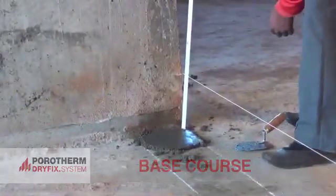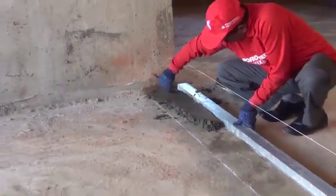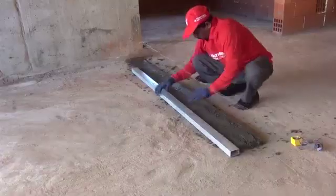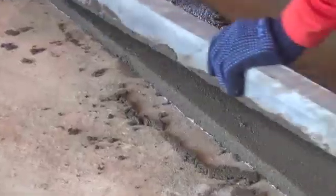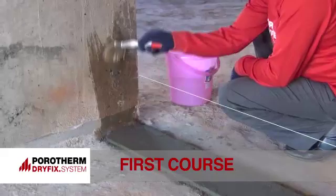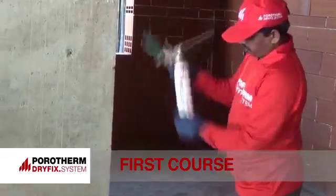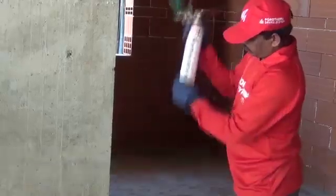Simultaneously, a base course is prepared using sand and cement mortar in a one-to-four proportion — one part cement to four parts sand. Now level the base course perfectly in a horizontal plane.